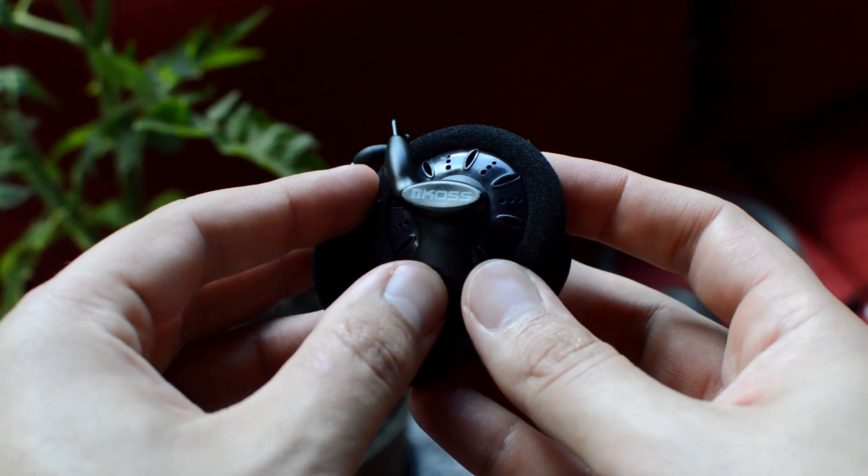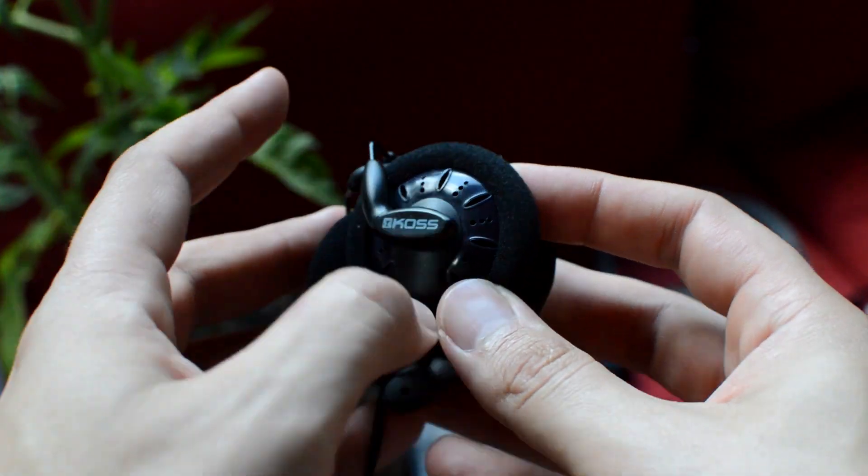I haven't had any issues with mine, but then again I don't use them that often. The 30i is a lot better, actually. It's more retro looking but also quite utilitarian. It's got your basic headband adjustments with a basic click mechanism.